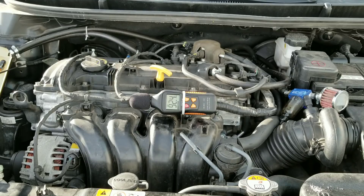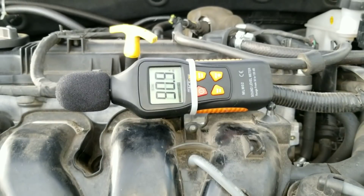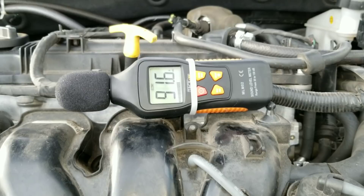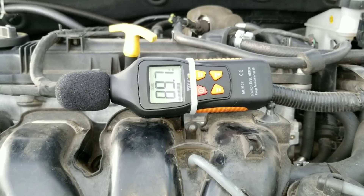Here's what the vehicle sounds like before using Marvel Mystery Oil or Lucas. You can see on the decibel meter. Here we have the engine at operating temperature, and the decibel meter is reading 92.3, 93.0, 94.7, 96.5.